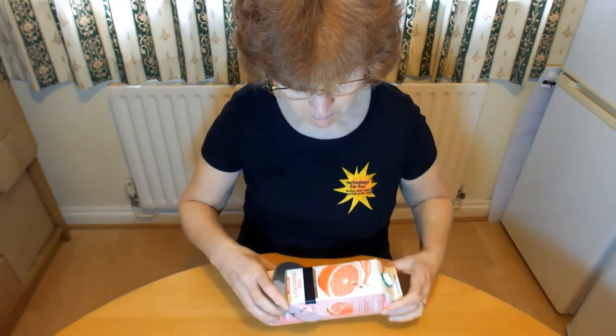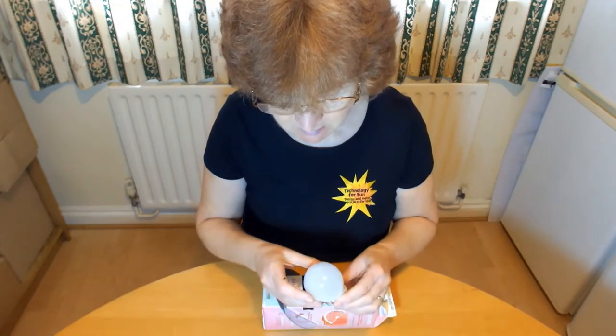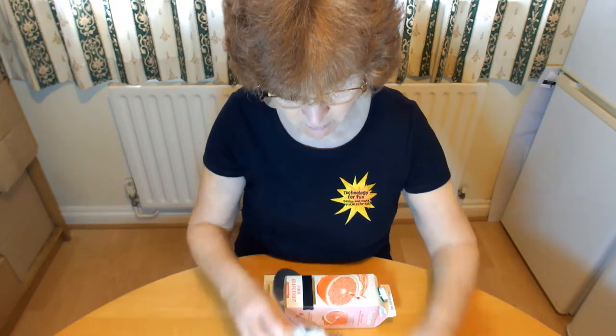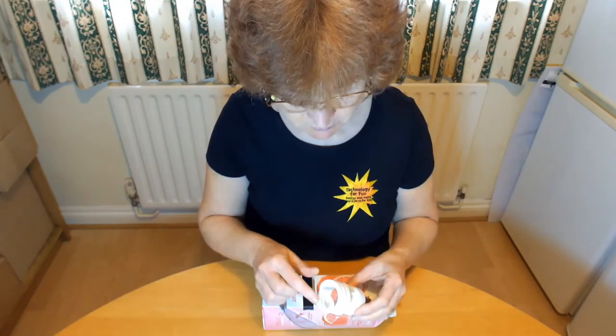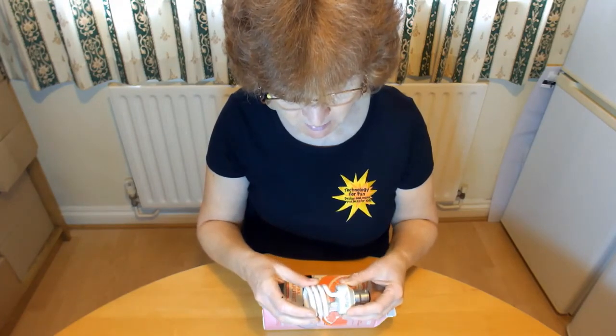You can look at different light bulbs through the spectroscope to see the effects. The light from this LED bulb gives a continuous spectrum. This compact fluorescent light gives distinct bands of colour — the inside of the bulb is coated with phosphors which emit light of particular colours.